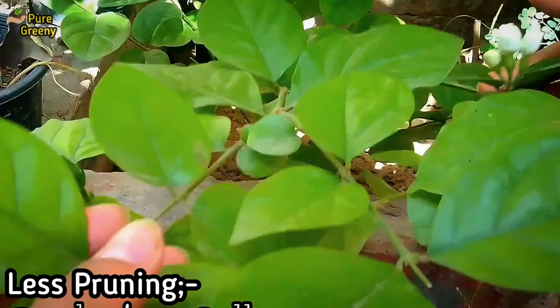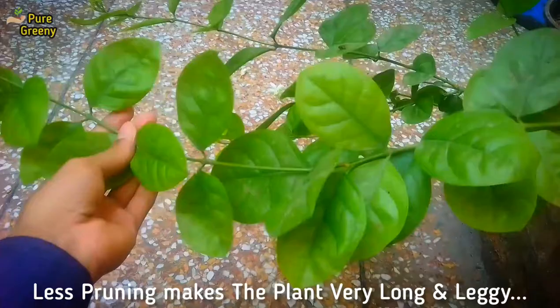The most common reason for less blooming on jasmine plant is less pruning. Jasmine plant is a fast-growing plant, and for growing them in a pot, you definitely need to prune it regularly. Otherwise, it will become just like this. This ultimately causes less blooming on jasmine. Regular pruning of mogra jasmine plant also keeps the plant healthy and well-growing, so simply keep removing overly grown jasmine shoots every 15 to 20 days.